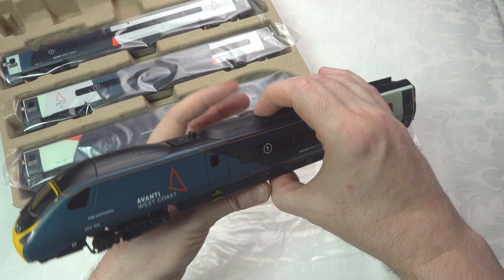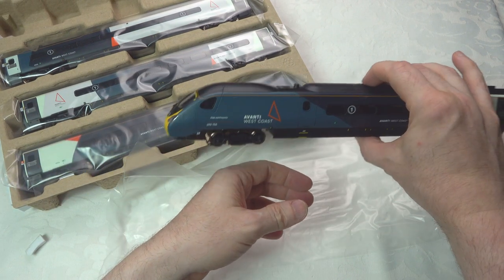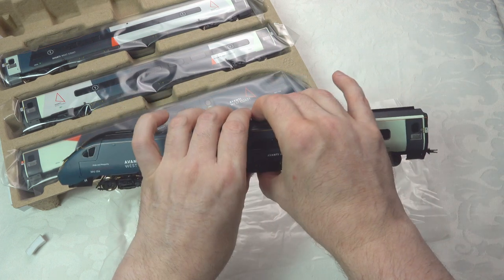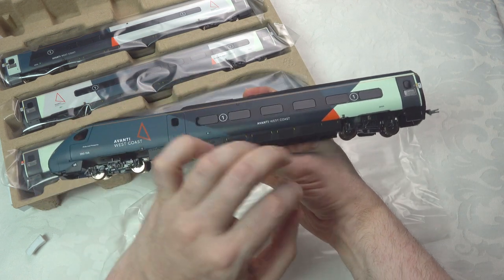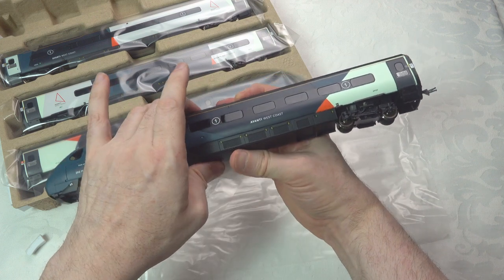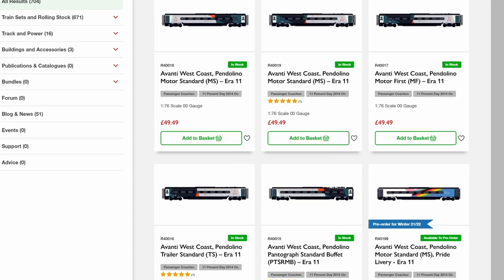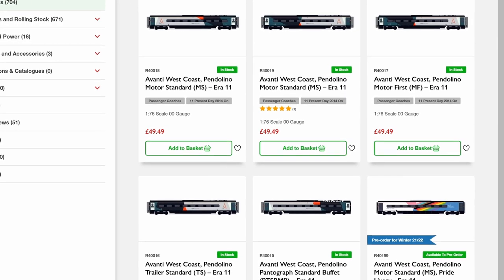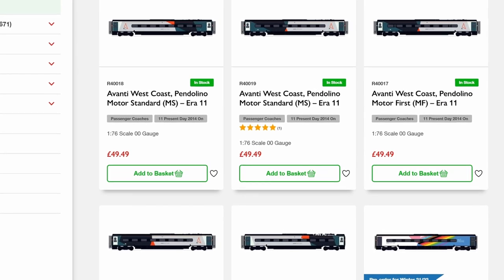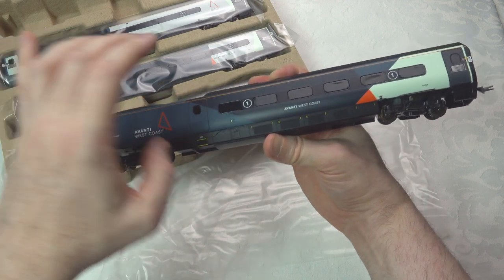These are based on the existing tool but with the new Avanti livery, which I think is quite an attractive livery. One of the features of this new 390 from Hornby is they're going to provide a range of incremental coaches, so you can build up a full train — things like the restaurant buffet coach, additional first class and standard class coaches.